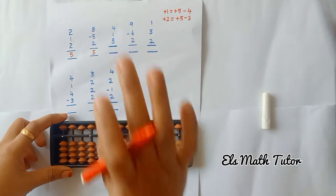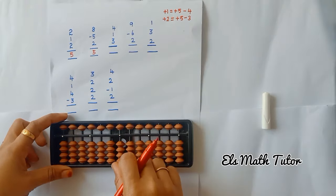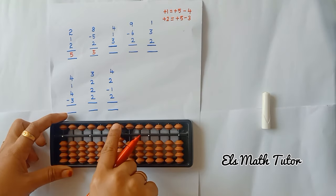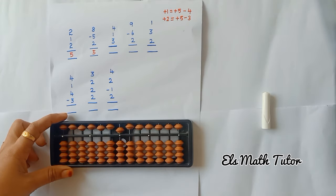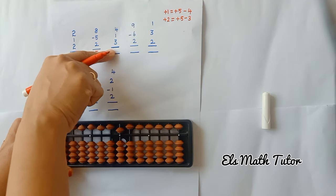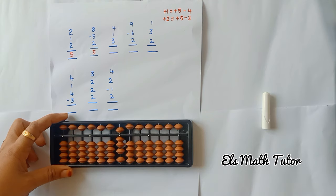Now the next one: plus 4, plus 1, plus 3. Add 4 beads, add 1 bead — bead is not available, so go with formula: plus 5, minus 4. Then add 3. Don't forget to add this number — add 3. Now what is the answer? 5, 6, 7, 8. 8 is our answer.